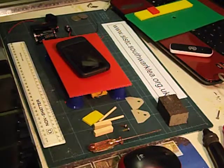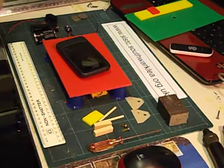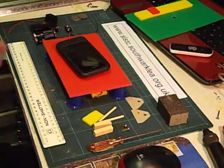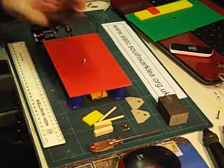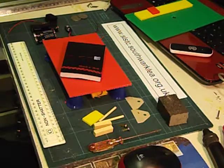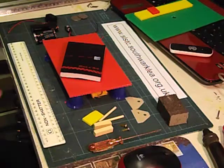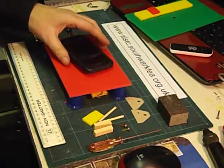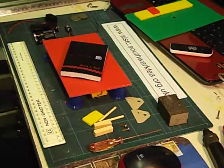Hello again. Here's how to make an alarm. This is an alarm that you can use to protect any valuable objects like your mobile phone, or perhaps if you've got a secret diary or a notebook. Any object that's heavy enough to push the lever down, you can protect it.